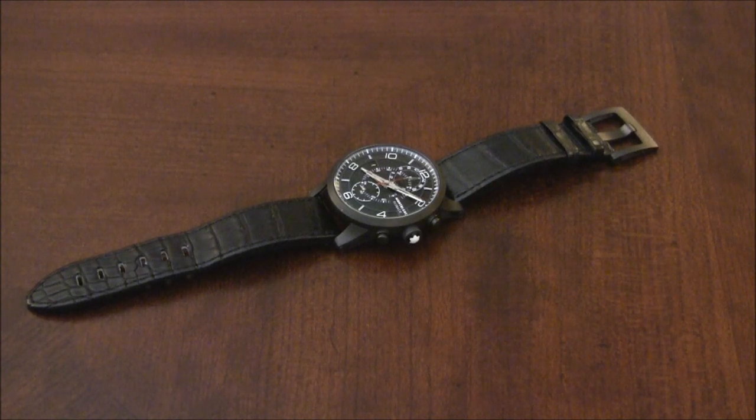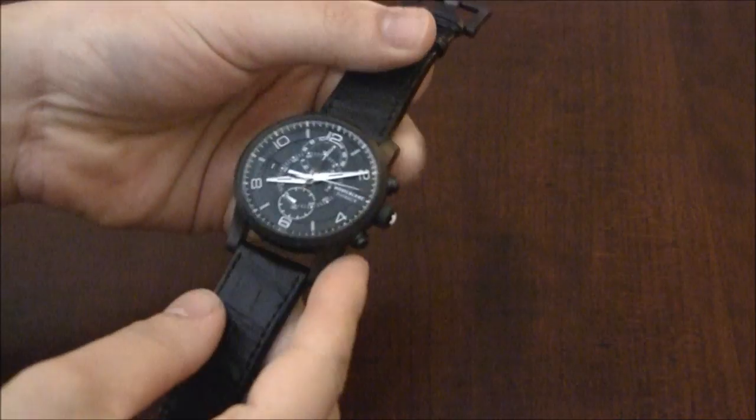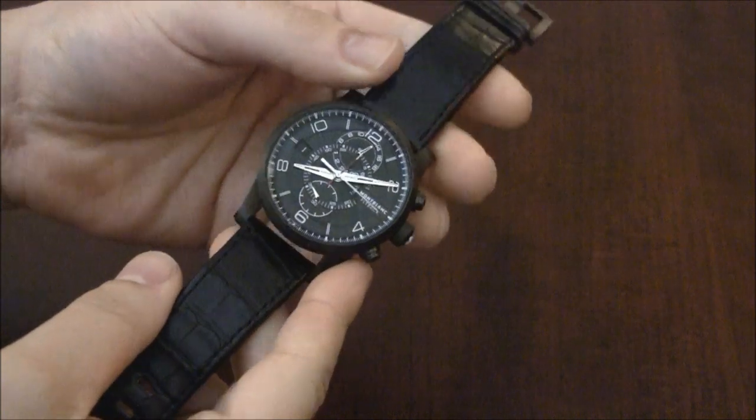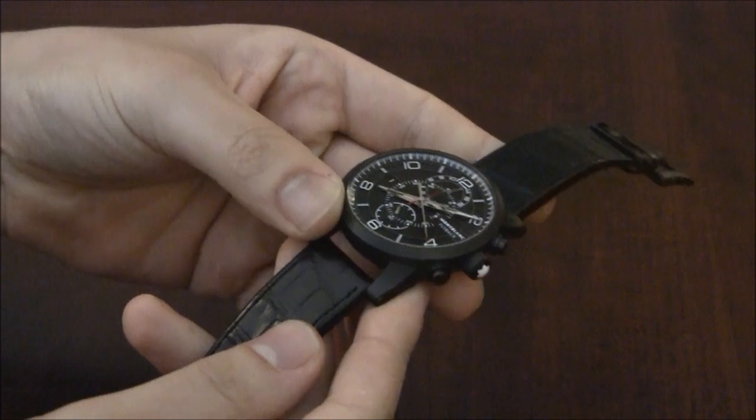Hey everyone, Ariel Adams here with aBlogtoRead.com. Today I'm going to be reviewing the Mont Blanc Time Walker TwinFly Chronograph. This is a really cool watch that I think really shows you where Mont Blanc is going as a brand.